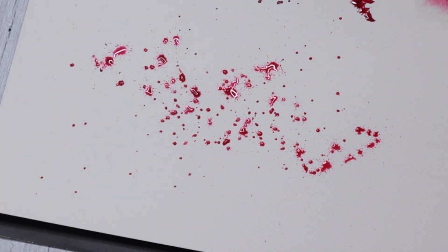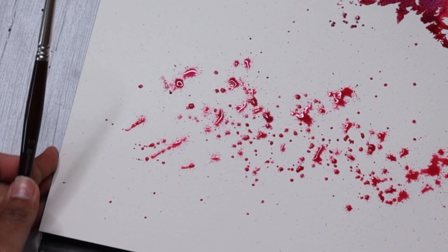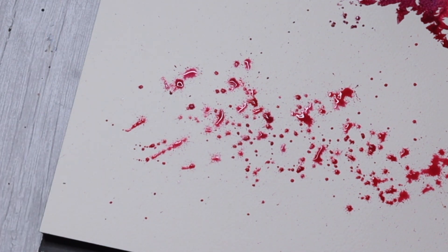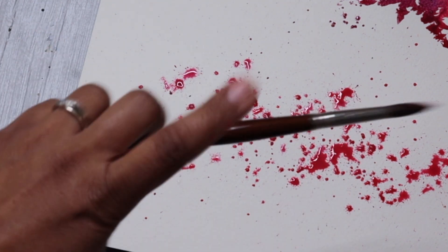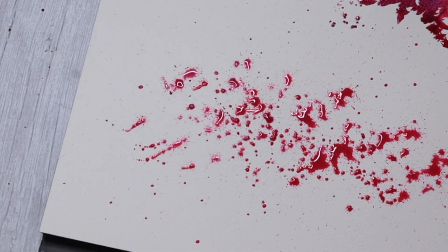And now for one more cherry blossom. This time I'm starting off with quick splatters using my brush. Simply load your brush with some permanent rose and flick it onto your paper, or do a quick swish and the paint will just fall on your paper. It can be quite messy but it is quite enjoyable to splatter paint and see how it works on paper.